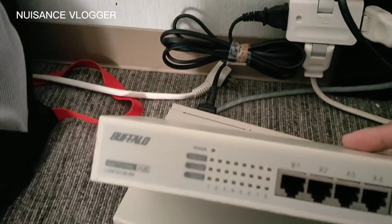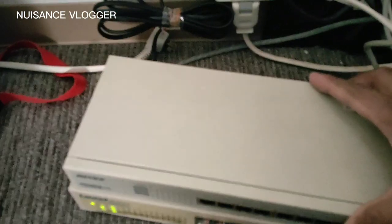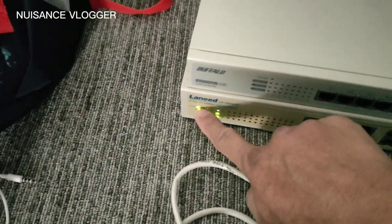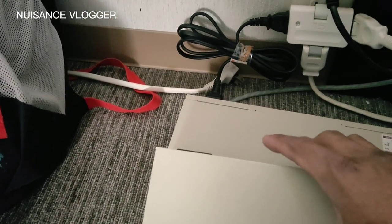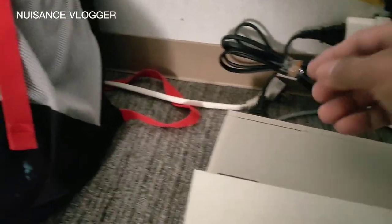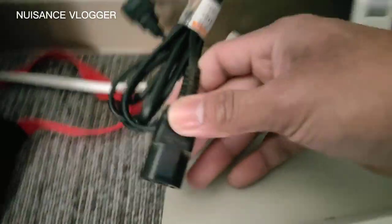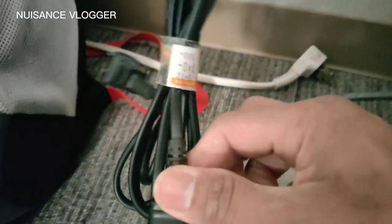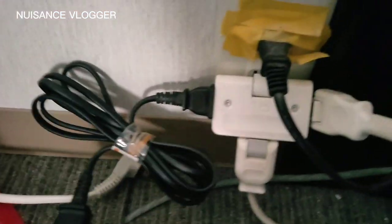Now let's test the second switching hub — the Buffalo brand with 11 slots. This one is made in China, whereas the first one we tested was made in Taiwan. Here is its power supply — the power supply is okay. The indicator is red.